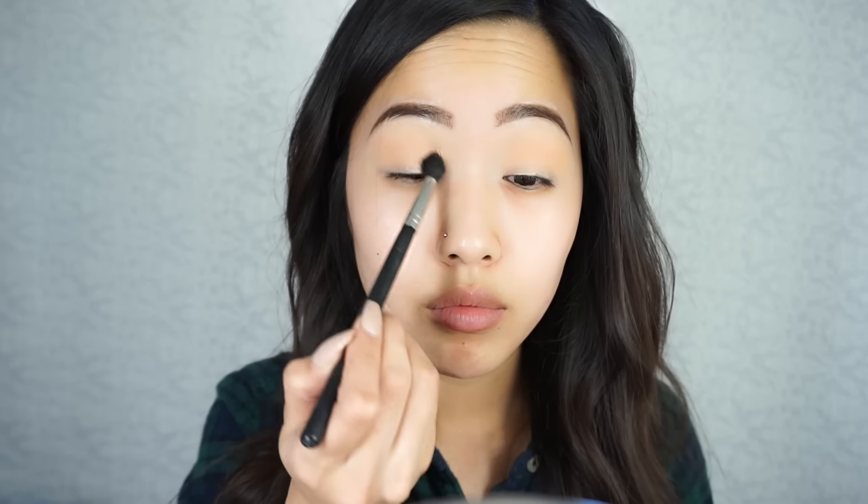So this is a Morphe single eyeshadow, but I can't remember the exact name of it. Any cool tone white brown should work though.